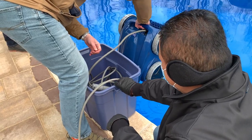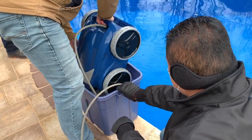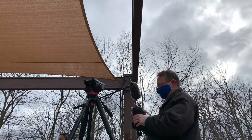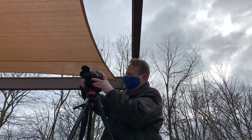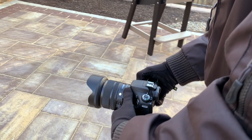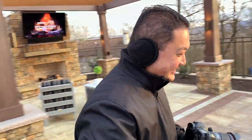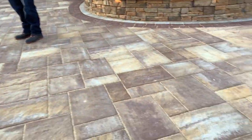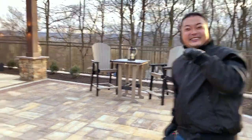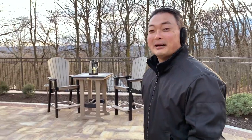The catalog cover shot isn't going to look too great with a robotic pool cleaner in there, so we've got to get it out of the pool without getting the pavers wet. It's cold out. Oh sorry dude — oh my gosh, did you almost push him in the pool? That would not be good.